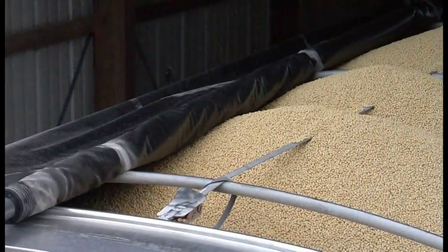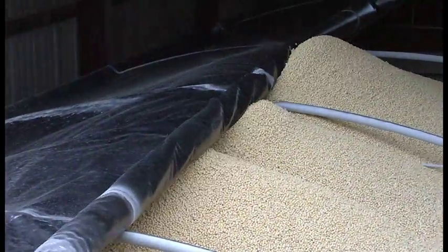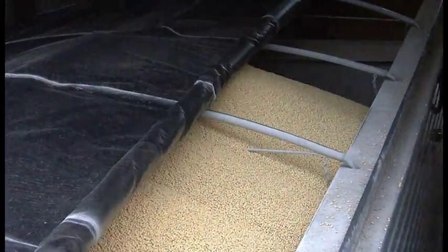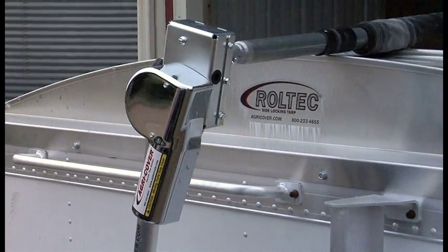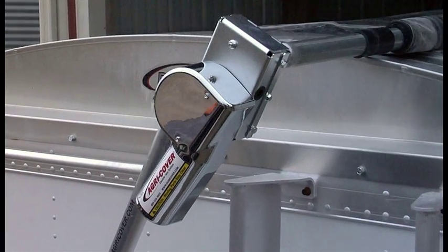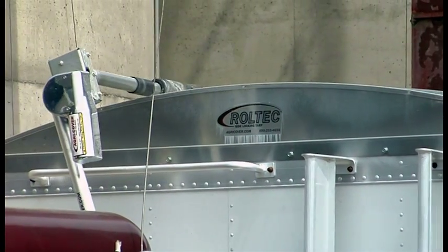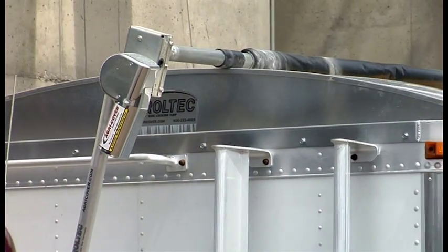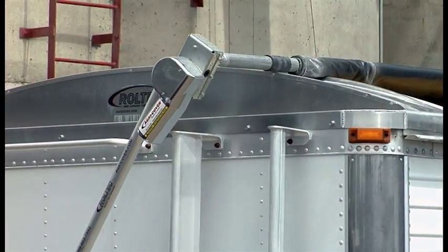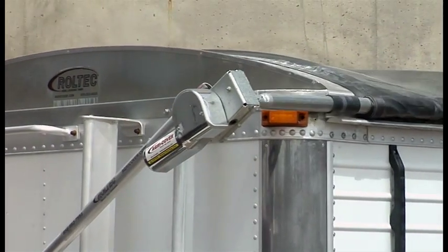Each arm has four springs to create positive return tension when closing the tarp system. The rotating and telescopic motor mount allows the roll tube to rise and flex over heaped loads, greatly reducing stress on the drive components and pivot arm. The motor is manufactured with steel gears, a steel housing, and oversized bearings for years of service. The chain drive has a fast 1 to 94 gear ratio with plenty of torque to operate systems up to 53 feet, saving time and reducing labor costs. The gears create an instant positive lock.